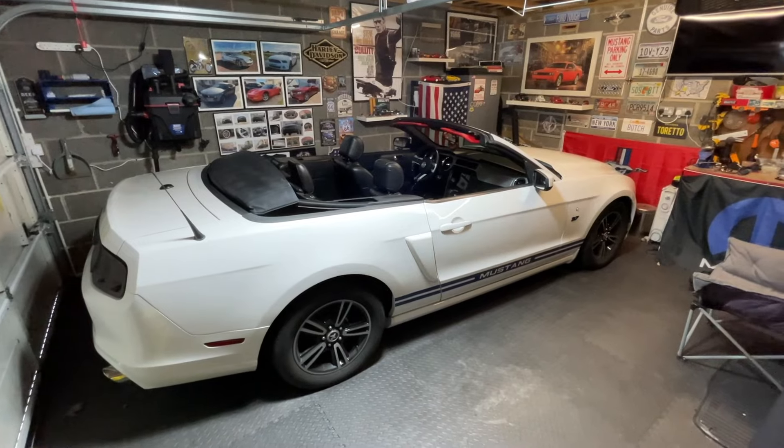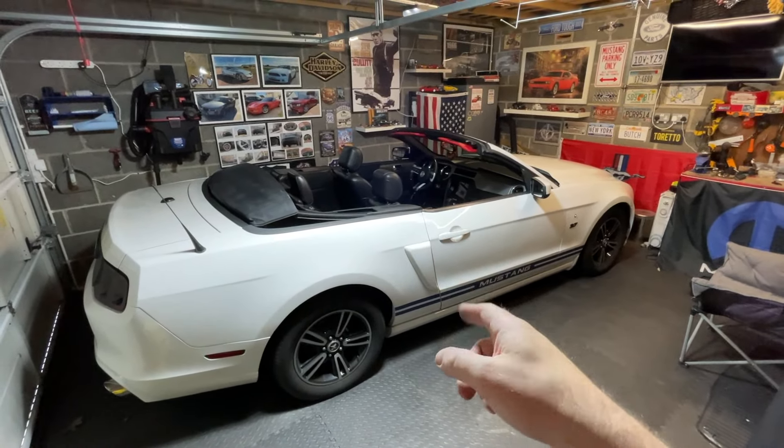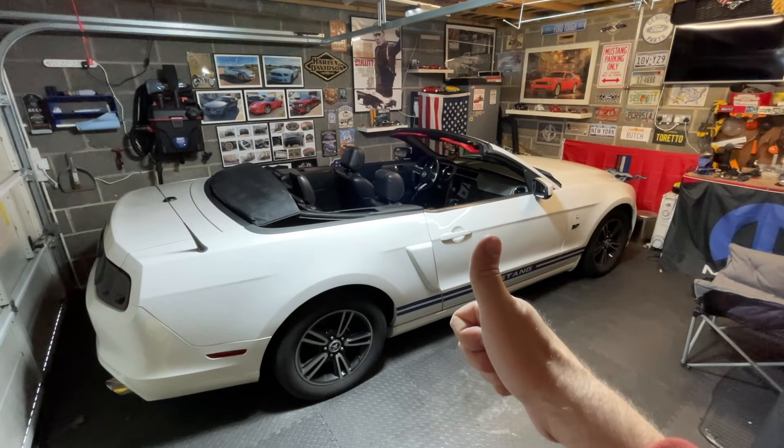We'll do a replacement brake light as well, so stay tuned for all that. Hit like, hit subscribe, comment below and we'll catch you in the next video - thank you very much, bye!